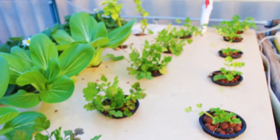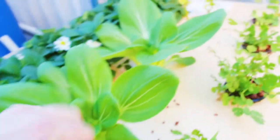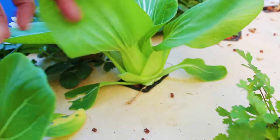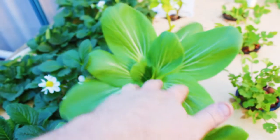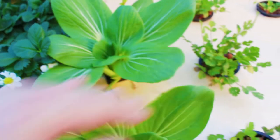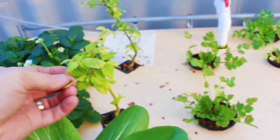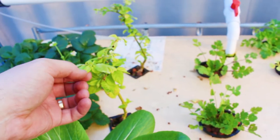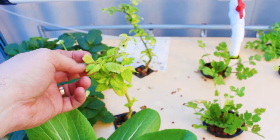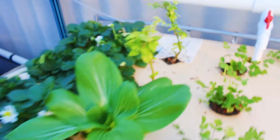Coriander — been harvesting that a fair bit, we've got plenty to go around. The pak choi — yes, that's doing good. You can see I've harvested a few leaves here and there; it's starting to get really big. The chilies haven't picked up from when I moved them out of the garden and put them in here, so we'll see when the weather starts warming up how they do.